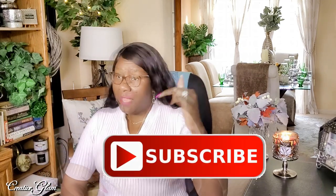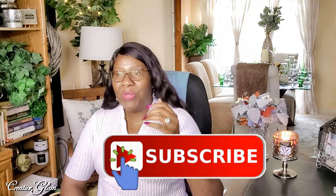Hi guys, and welcome back to my channel. My name is Sharon. If you're new to my channel, hello and welcome. And if you're returning, thank you and welcome back. I'm so glad you decided to share a little bit of your time with me. Here on Creative Glam, I love to share videos on how I DIY beautiful and functional home decor while on a budget, as well as travel, paper crafts, and food too. So if you haven't already, make sure you hit that subscribe button below along with the notification bell — hit it twice so that you don't miss out on any of my future videos.